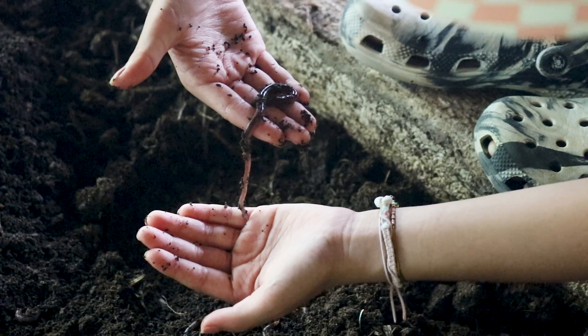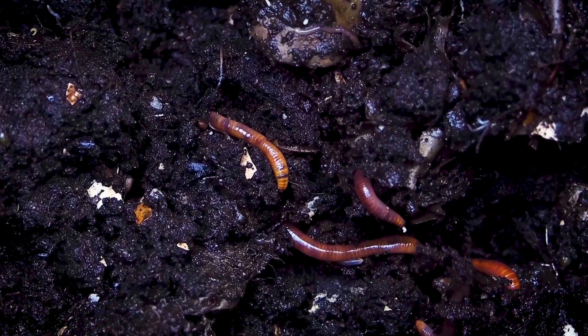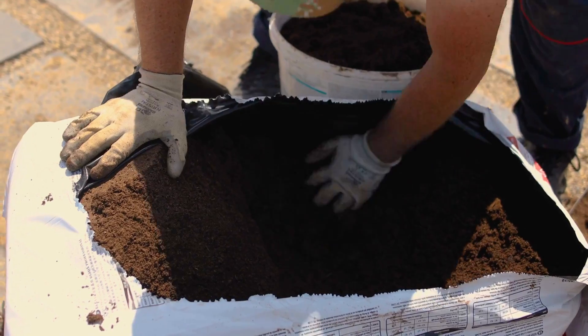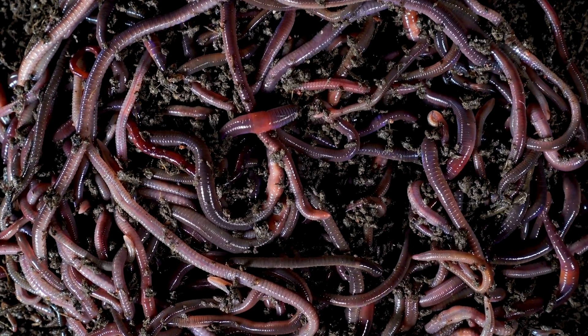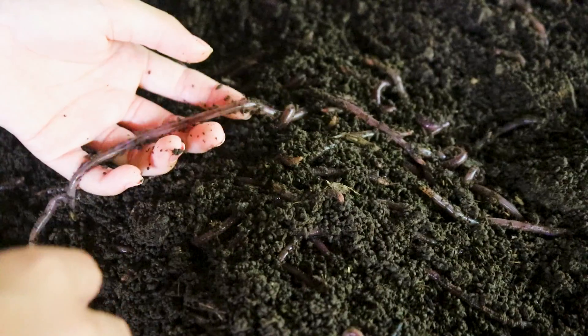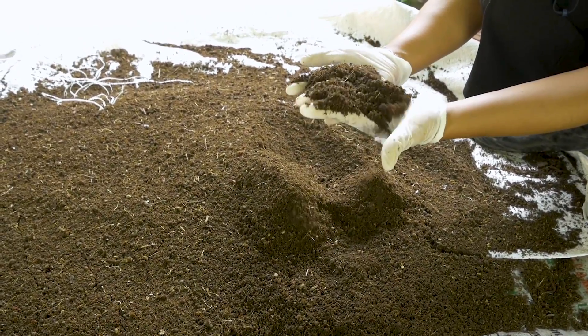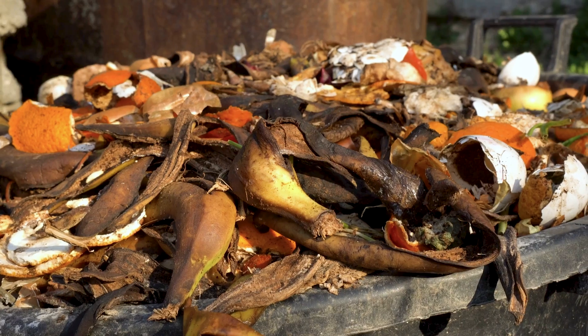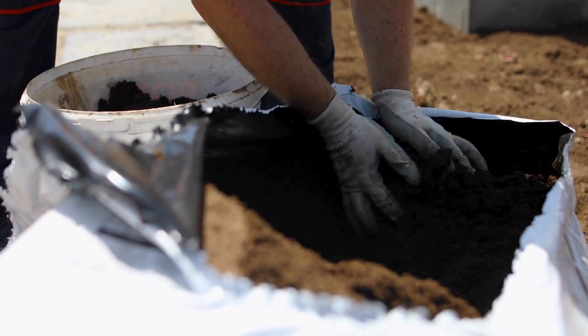These aren't just any worms — they're nature's recycling machines, turning your leftover goodies into black gold. Through the magic of vermicasting, these worms devour your organic material, churning them into nutrient-rich, dark, and crumbly castings. It's like worm alchemy, transforming kitchen scraps into a gardener's dream come true.